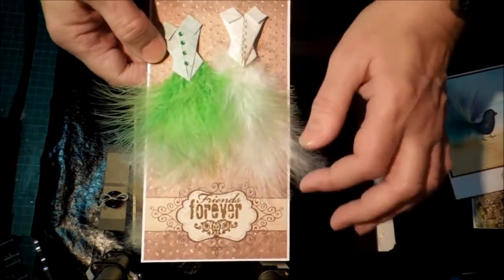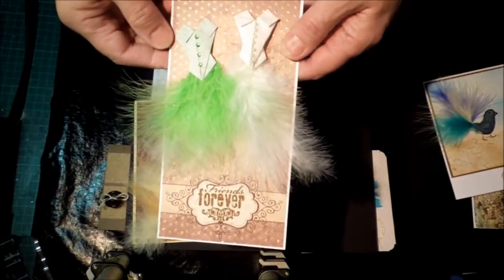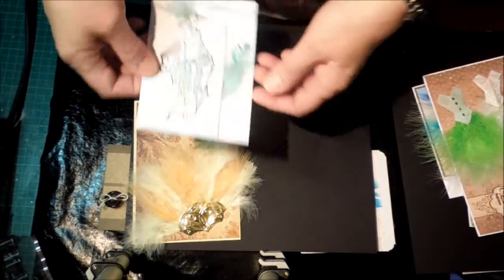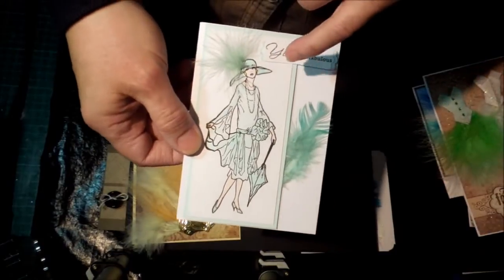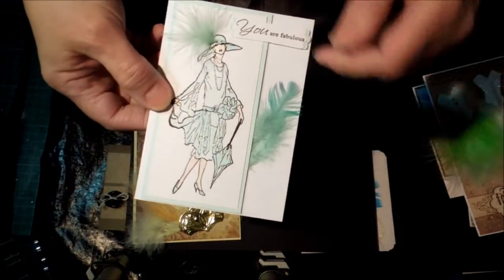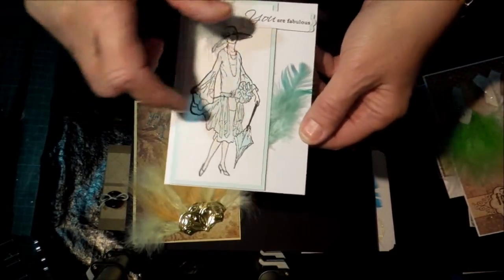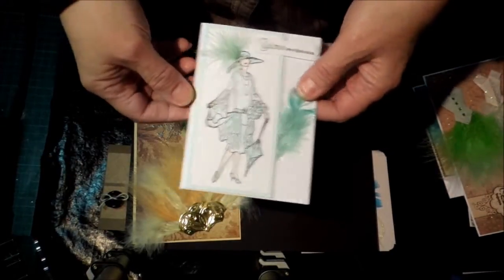Skirts for dresses — I've made a little origami bodice and put feather skirts on it, which I've done before. Hats too — you might have a stamp of just a hat, or in this case a hat on a person, and feathers are great for that. Just popping a feather in behind gives a little accent on the image.